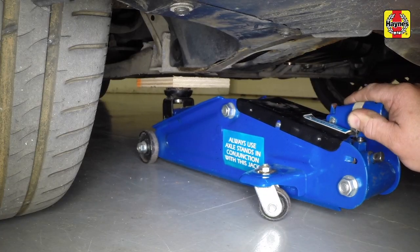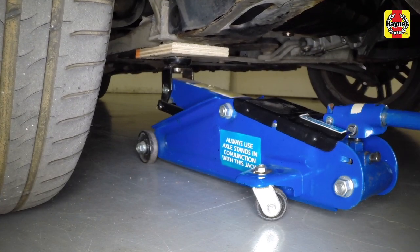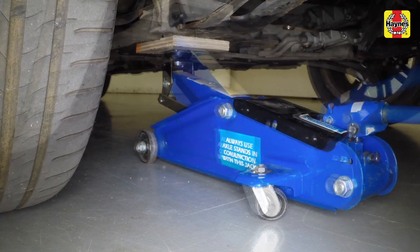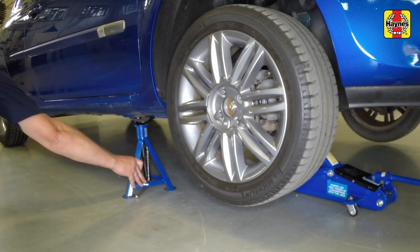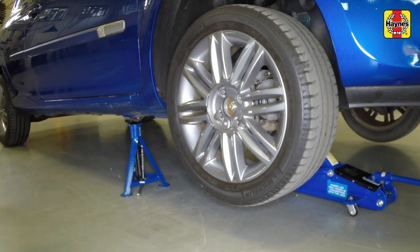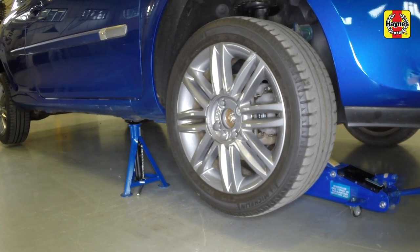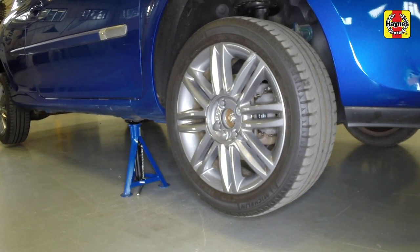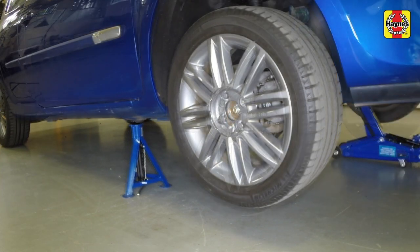Position the workshop jack under the lower arm front mounting point with a piece of wood on the jack head, then raise the vehicle until the tyre is clear of the ground. Place an axle stand under the sill flange at the jacking point, indicated by an arrow pressed into the sill, and remove the jack. If required, repeat this procedure on the other side of the vehicle.